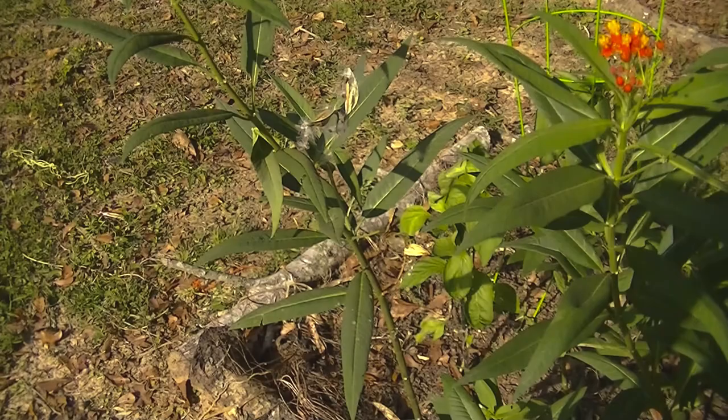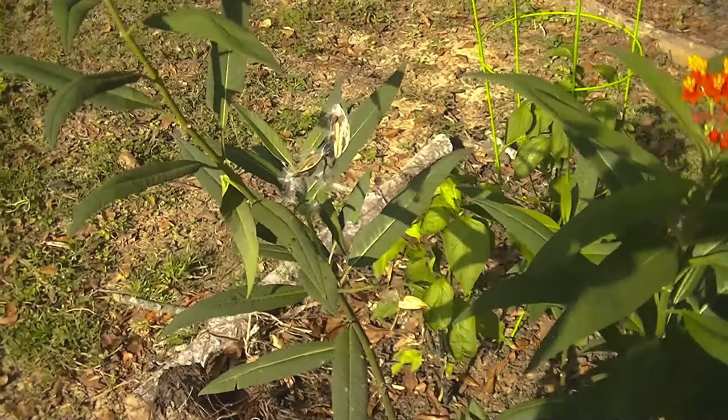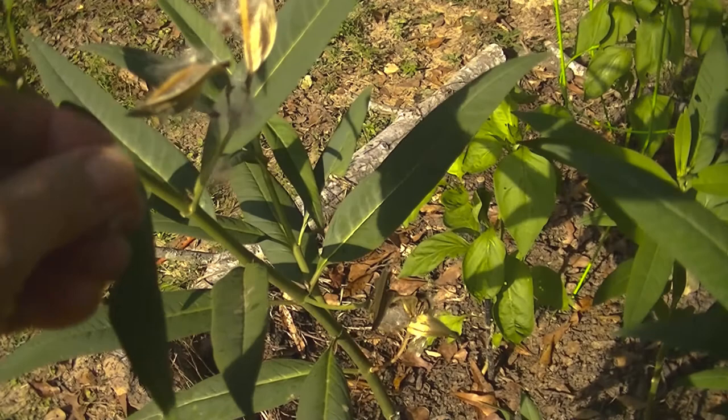September 9th, 2019, and this is the milkweed. We've already had some of the seeds. They're so soft.